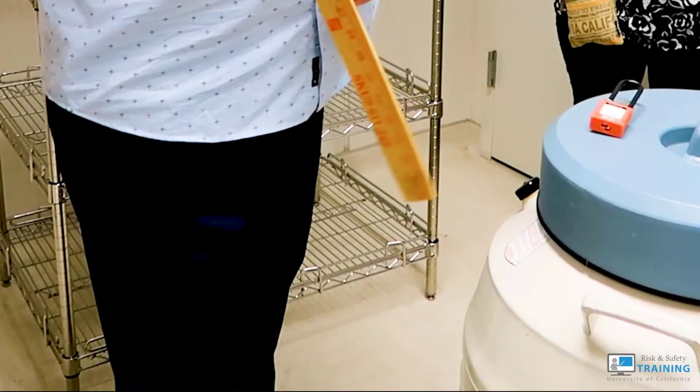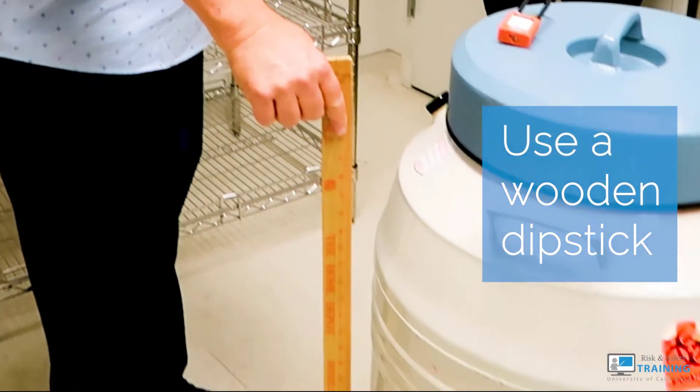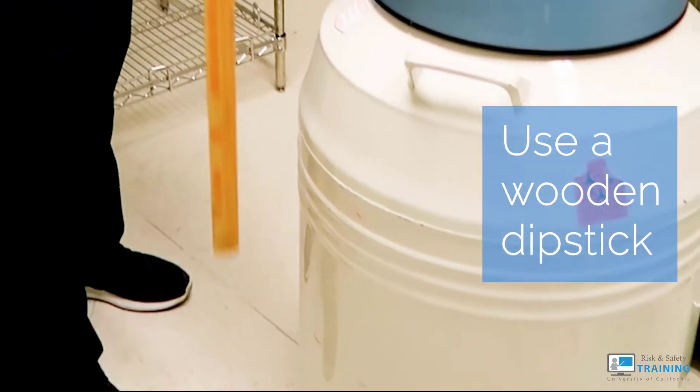When filling larger cylinders, use a wooden measuring stick — dip it into the container and use it as a dipstick to determine the levels.